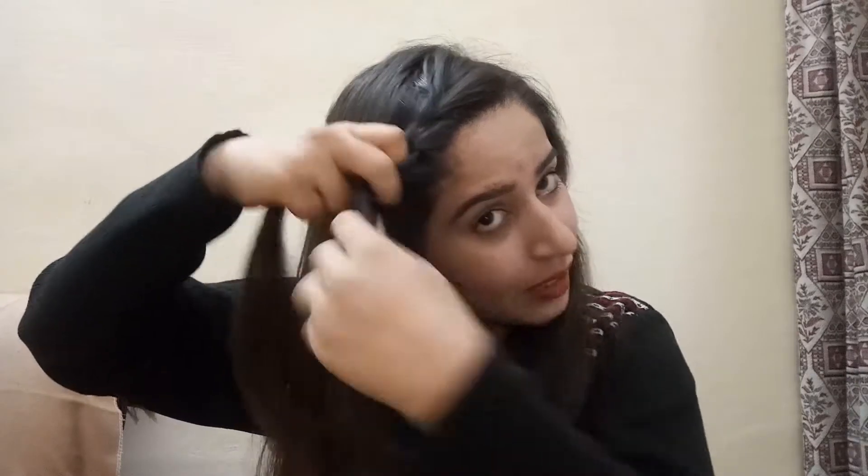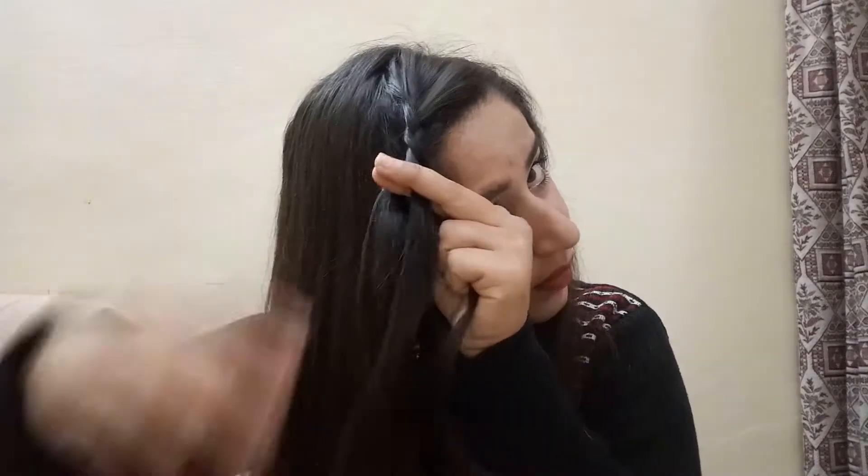As you go, you have to repeat the braid. For the third layer, merge it with your front hair each time. Repeat this process until the end of your hair.